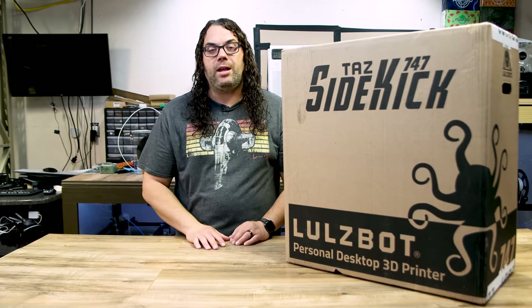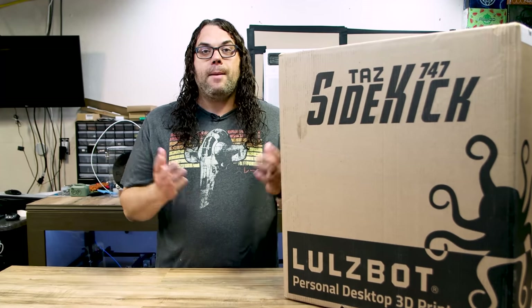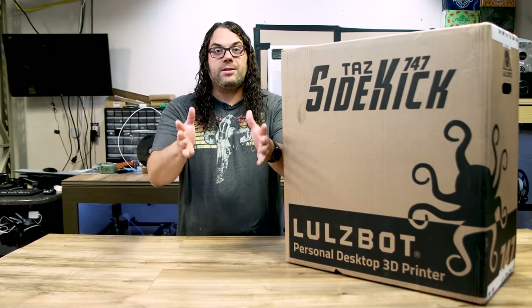This thing has a ton of features built in, including being over 50% 3D printed — and we're about to see that. It might be the most 3D printed production printer out there. So let's get to the unboxing.